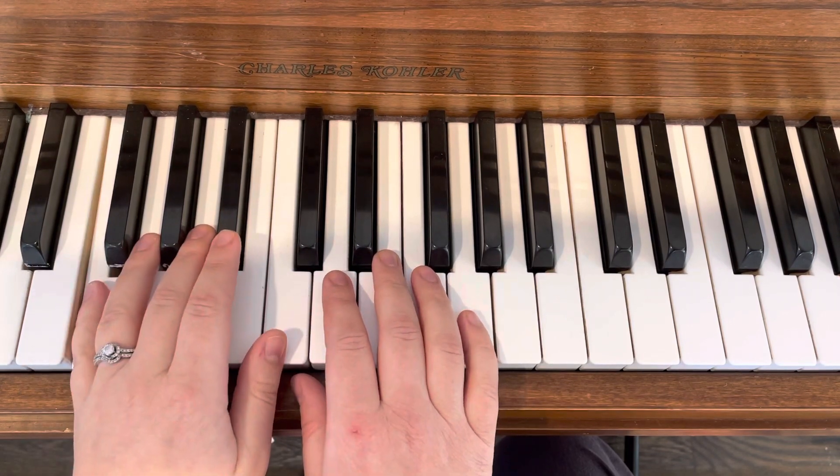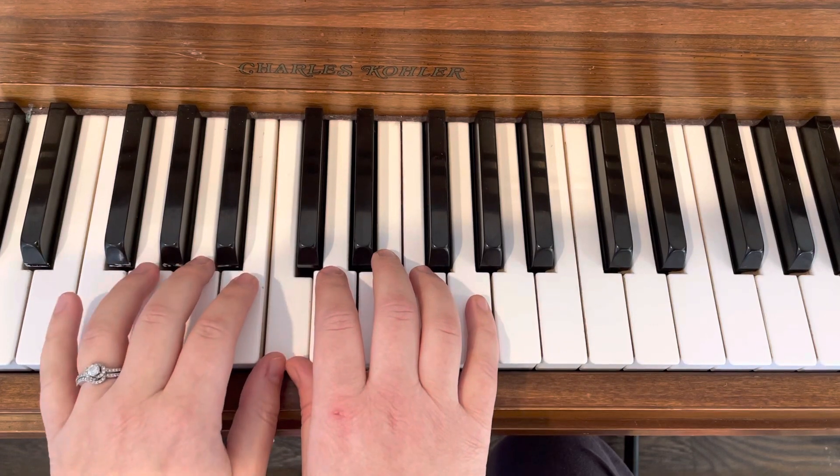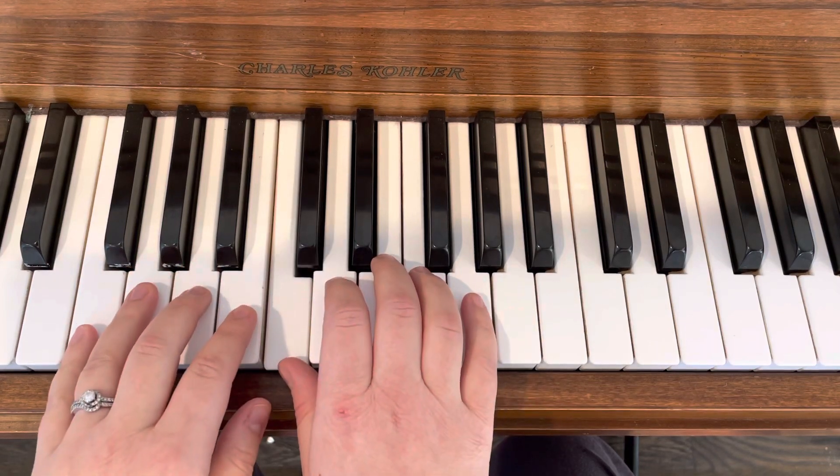Ready? F, F, D, C, A, C, G, down to F, F, D, C, A, C.